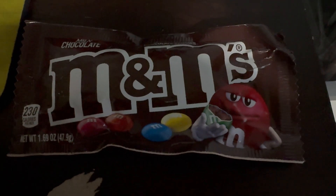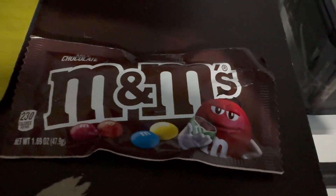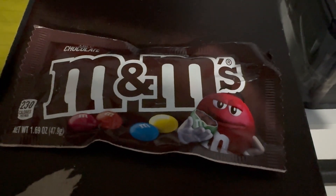Hello people on YouTube, Tim Poe here. Today I'm going to be doing a video on what happens if you microwave M&Ms, so let's get started.